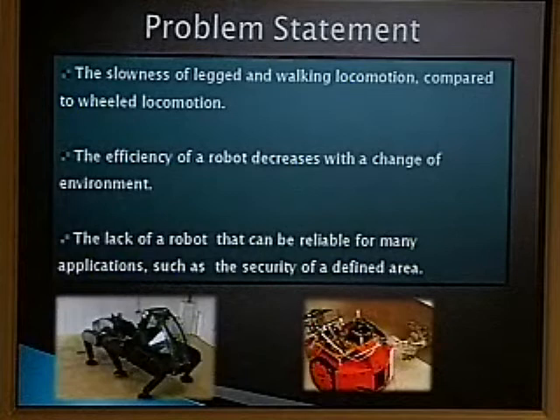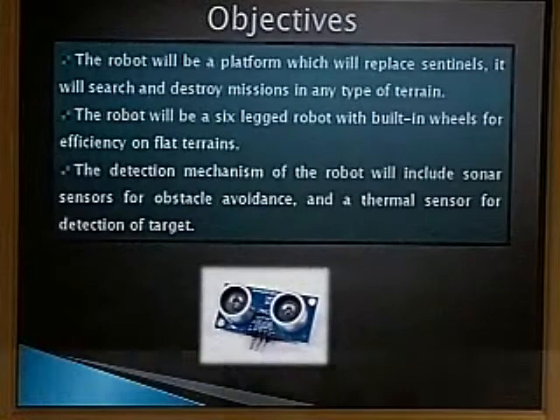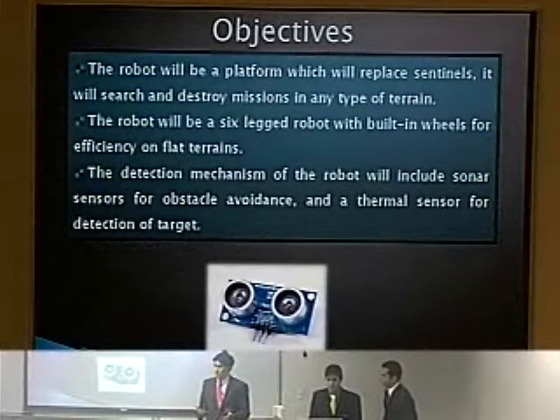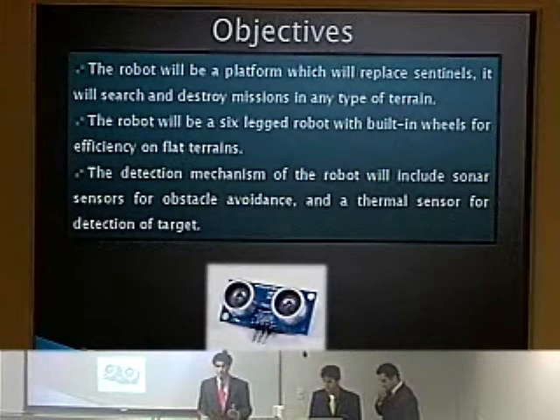So what we want to do is create a robot that is effective for both terrains. This robot has a security purpose — it will serve as a sentinel with a search-and-destroy function, patrolling an area. It determines if there is an obstacle, goes around it, determines its target, and fires a projectile at it, hopefully terminating that threat.